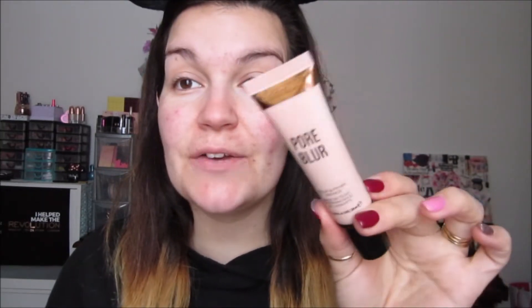I just want to show you guys how it works. Hopefully I can check in at around five o'clock — it is right now 8:55 in the morning. The Pore Blur primer: I'm trying this out for the first time. Revolution came up with this not that long ago. This company is cruelty free and vegan, and don't forget to recycle your packaging.